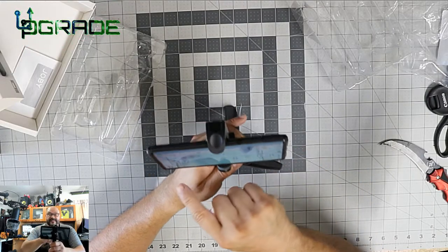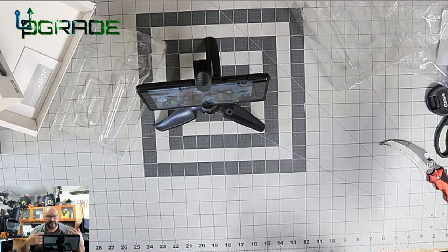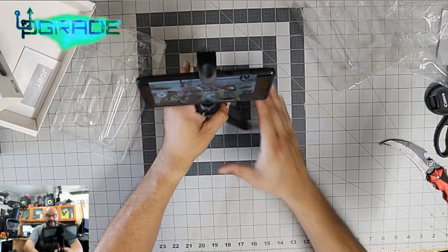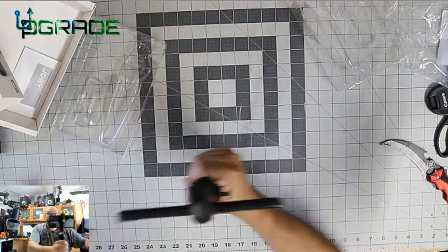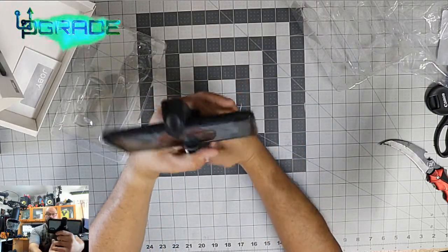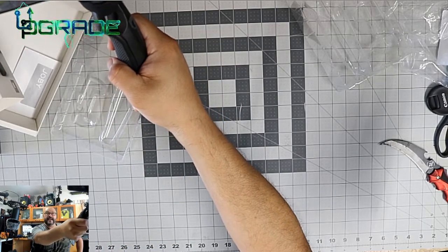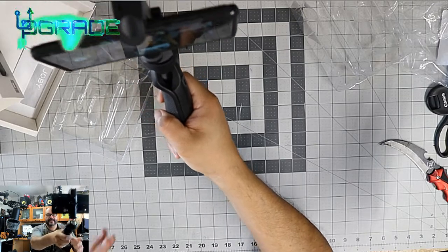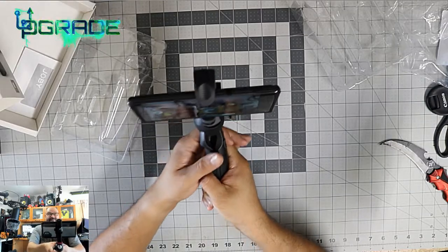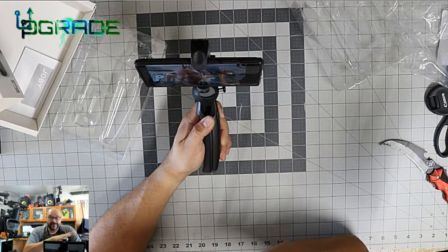I still have access to the buttons while it's in there, which is great. Say you want to do a self-vlog — this is a perfect way. You grab it and you can move it into different angles. If you want to do a selfie you can do that too. I personally like it a lot — it's sturdy enough. Simple, one hand, walking around.